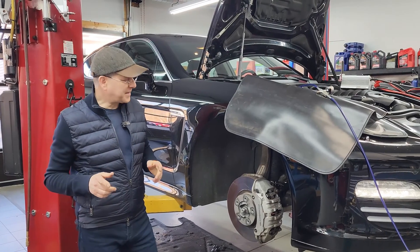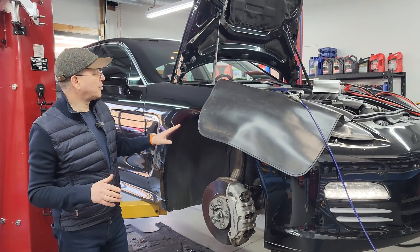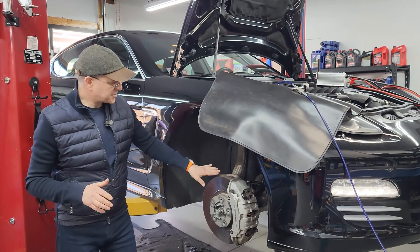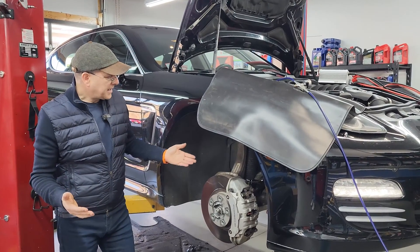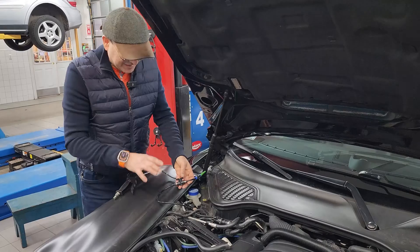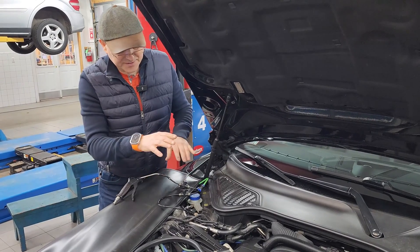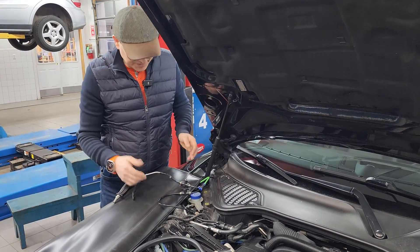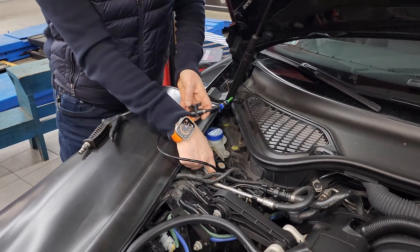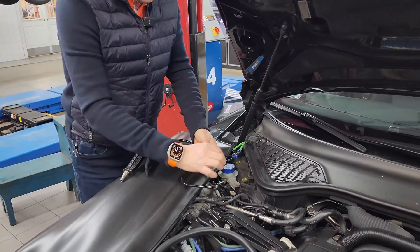Welcome to Alpha Car Service Center. My name is Dimitri, and today we're proceeding with the work we started on this car — a 2010 Porsche Panamera. The concern was air suspension dropping down. We've done some tests and came up with a really cool tool. The goal of this tool is to completely isolate air struts from the system. The tool comes with a set of lines, valves, and fittings that fit directly onto your Porsche's strut fitting.